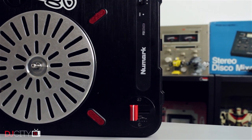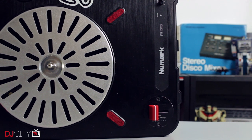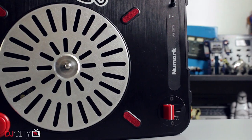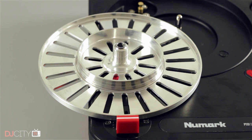Next up, we have the Solid Cuts platter. The platter on the PTO1 series of tables is definitely a weak point for scratching, moving up and down far too much as you put pressure on it with your hand. Various ideas have surfaced over time to stabilise it, like the Stokio Scratch Steady, which I reviewed a while back. Rather than adding to the stock setup though, Solid Cuts have taken a different route altogether, opting to replace the entire platter with one made of aluminium.